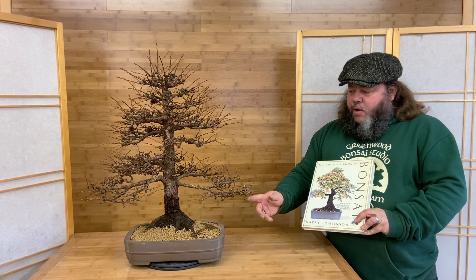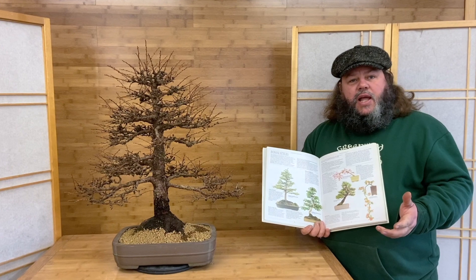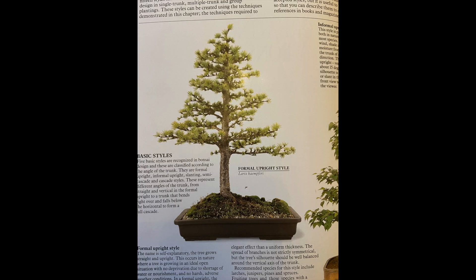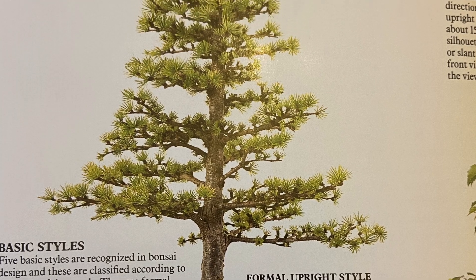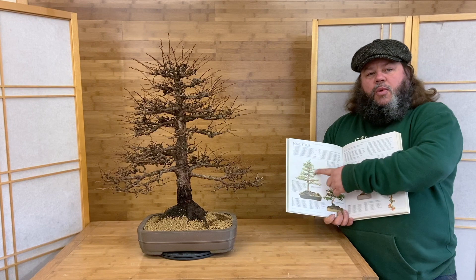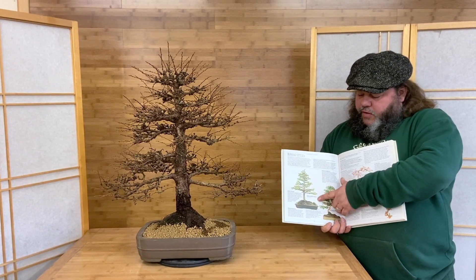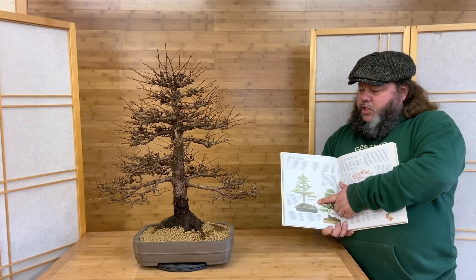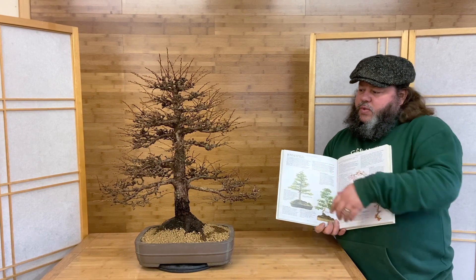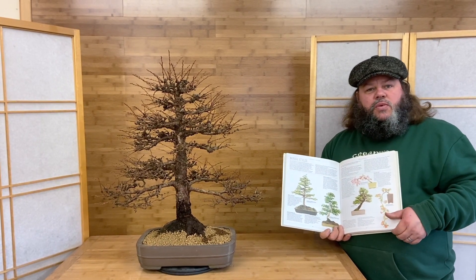This particular tree was featured in my father's book, The Complete Book of Bonsai. The photograph was taken 32 years ago in 1989, and it was used to represent the formal upright style — you can see it's got a very straight trunk and quite formal horizontal branches. The tree was 10 years old when photographed, so as we stand before it today it's about 42 years old.